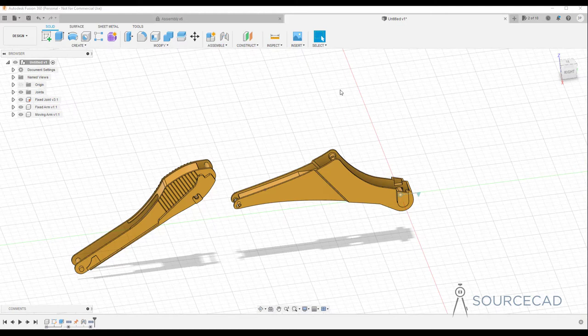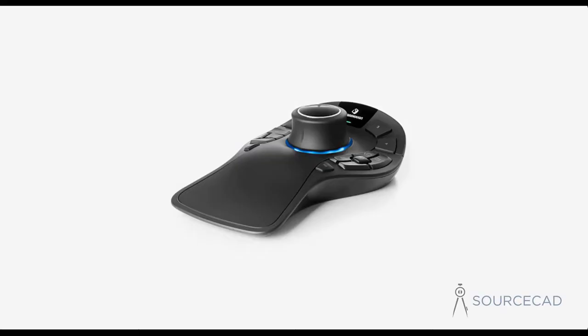This video is going to be very different from all the videos you usually see on SourceCAD. I will share my experiences after using the 3D Connection Space Mouse Pro Wireless for more than six months. This mouse has become an indispensable part of my CAD workflow and I've used it on at least two softwares — SolidWorks and Fusion 360. I'll show you this workflow using the Space Mouse Pro Wireless on Fusion 360.